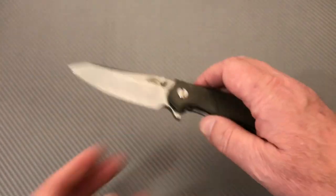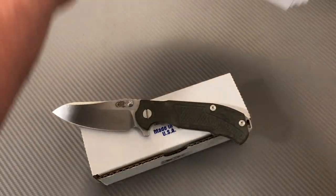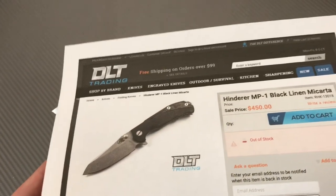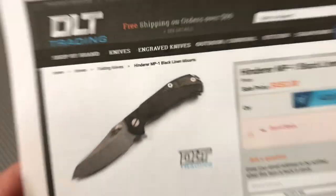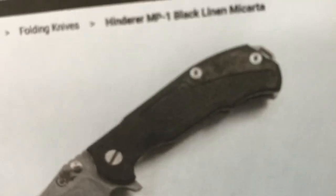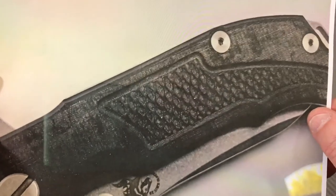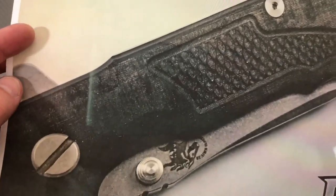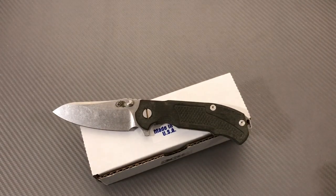This is the micarta handle. My buddy sent me the link — DLT Trading had this one with the black micarta, so I got it. It still looks a little dusty. When I first got his knife I took a picture of it — it's kind of like faded denim. Kind of strange.